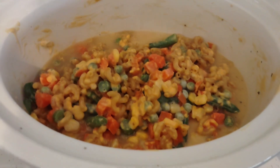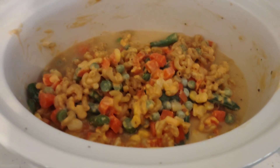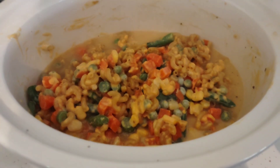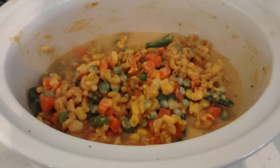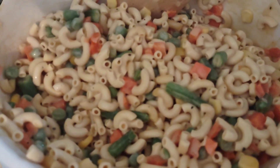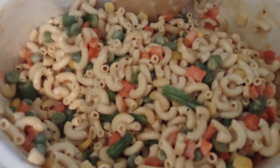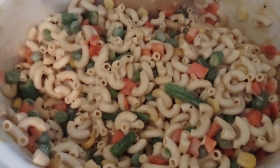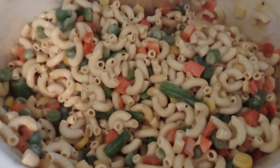Here's what the homemade Crock-Pot macaroni and cheese looks like. I'm going to cover this and keep it on low for two to three hours. And if it's not thick enough, you can add flour to it. The macaroni and cheese is all done — all the cheese is melted and the elbows are perfect.